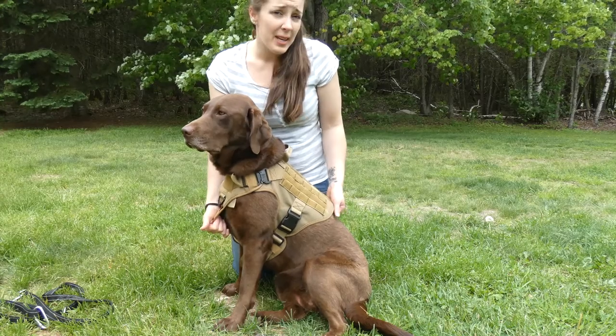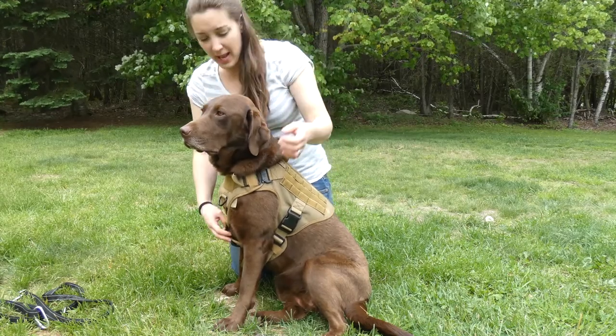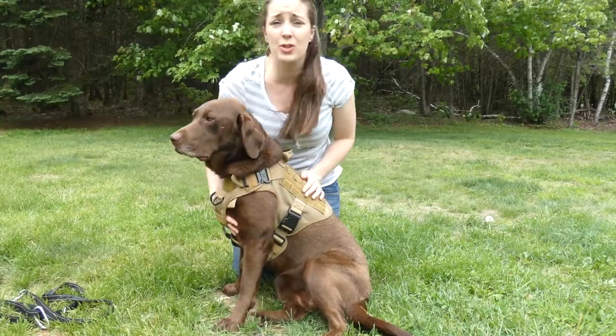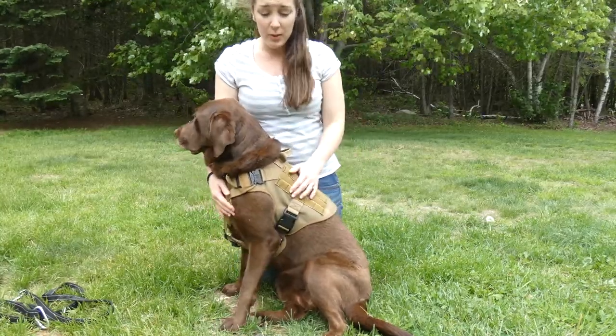The harness is padded all around, and there is also a fifth adjustable strap here on the chest, so you can get an extra tight fit if you need that.